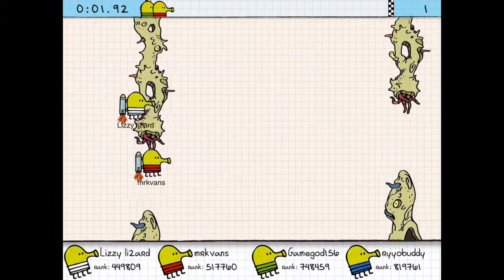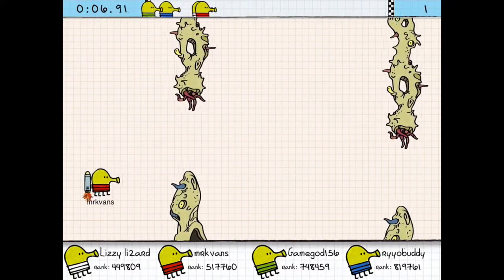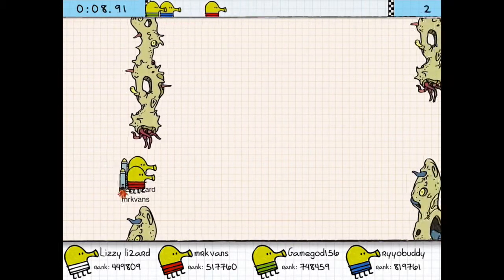It's quite fun. The controls are super easy to learn. Tap the screen and your guy goes up, release and your guy falls toward the ground, and that is about it.